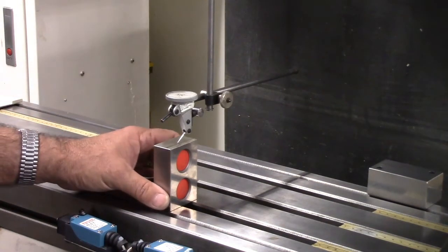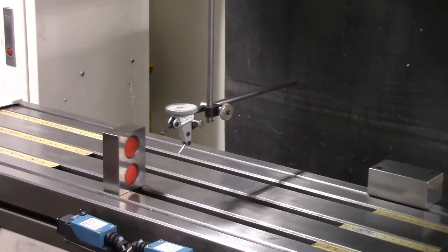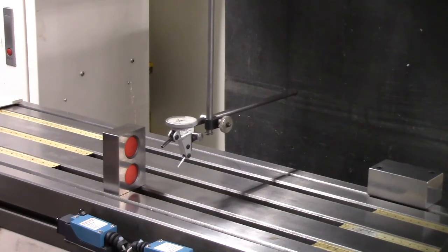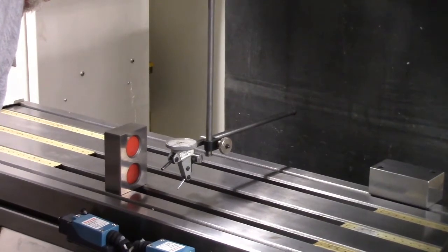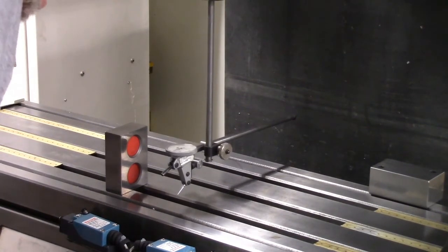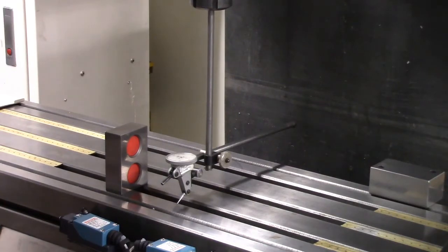Now we're going to move our block out of the way and come down to the table. Control-Alt-I to bring it down. Going into incremental, coming down. Going to thousandths, then going into tenths until we get to zero. We are at zero.